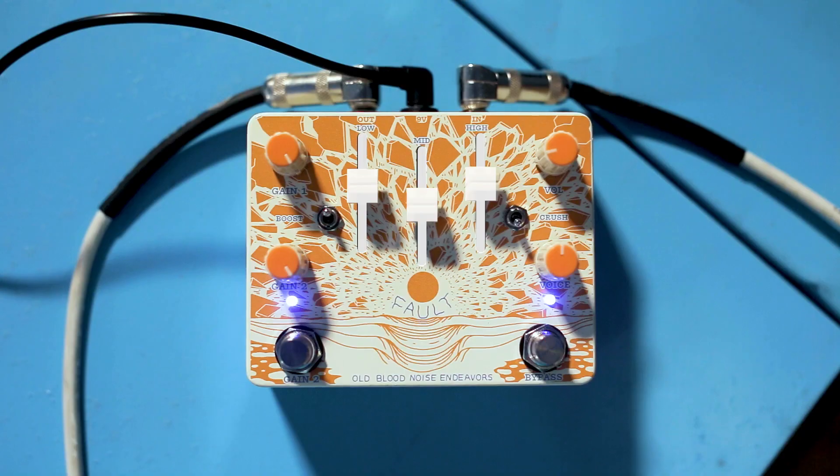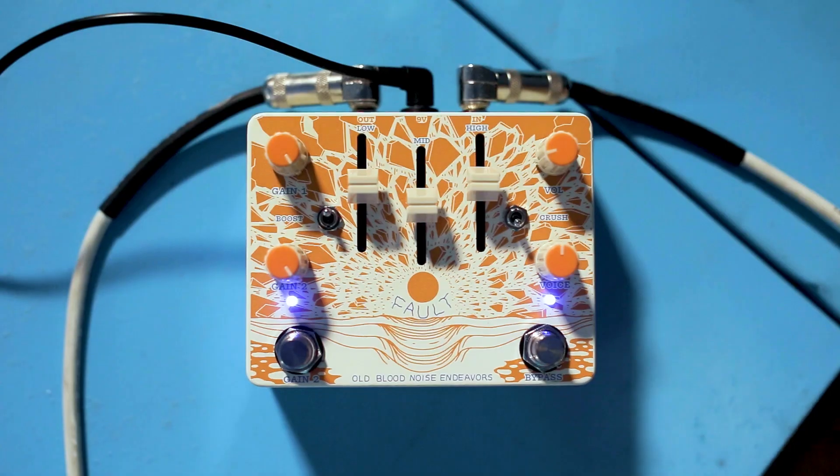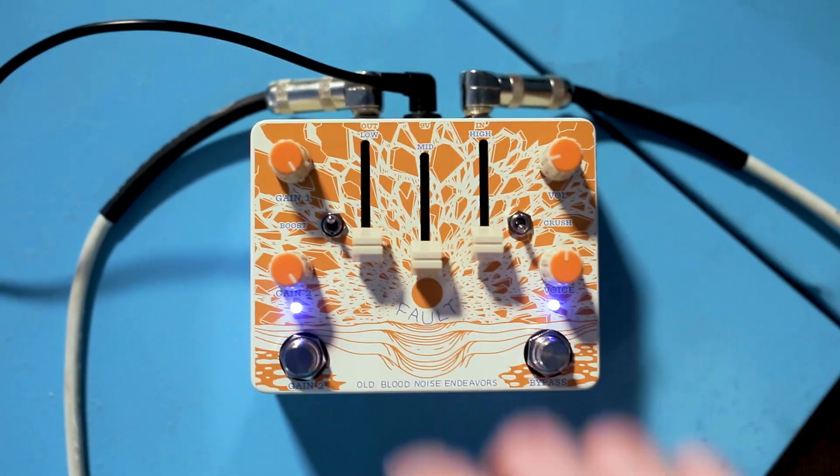After Gain 1 and Gain 2, the next step in our circuit is the 3-band EQ, which existed on the Fault V1 but wasn't on sliders, so it wasn't as fun as it is on the Fault V2. Let's check out the range of each slider — I'm going to bring them all down first. Almost gone. There's a pretty big amount of cut available on each of these.